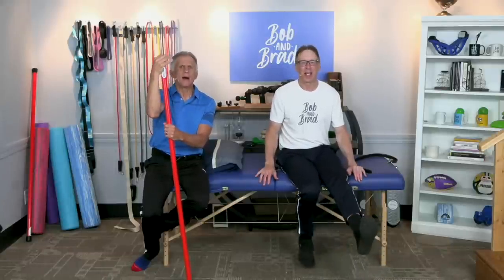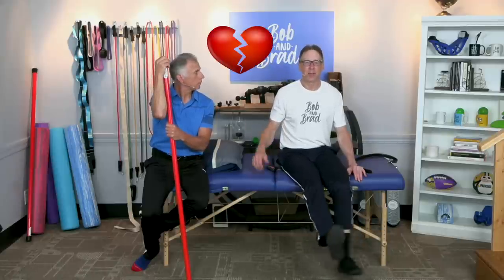Brad, I can fix just about anything — except for a broken heart. Take care.